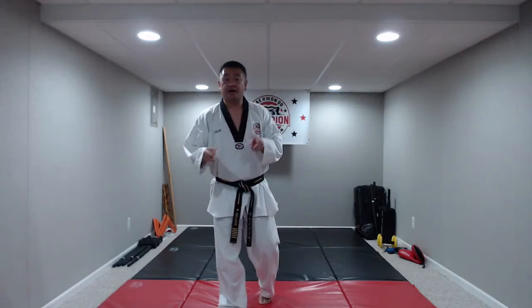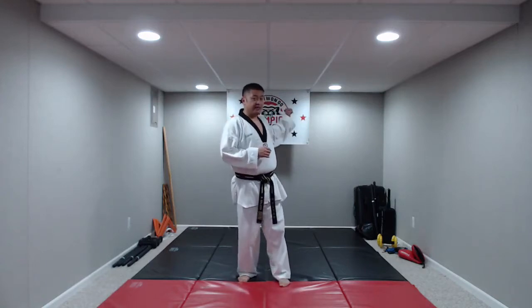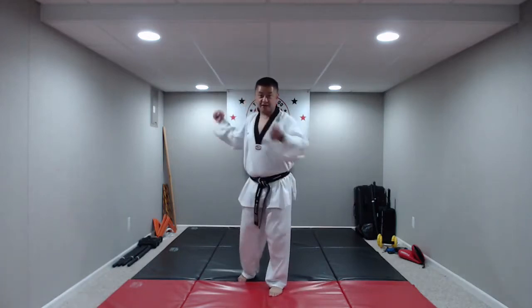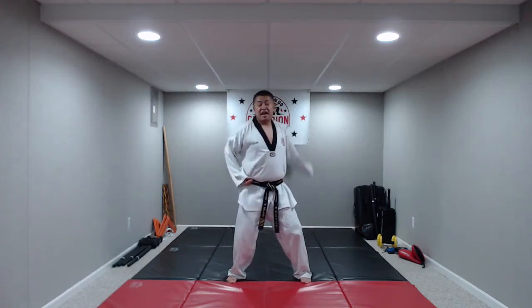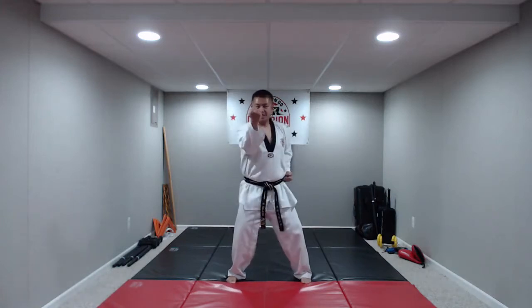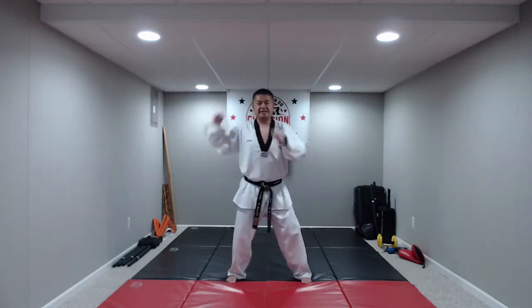Our next block is called inside block. It comes from the outside of our body to the inside — basically like you're banging a drum. Knees bent, hands at our side, inside block on the command: hana, do, set, net, hana, do, set, net, hana, do. Great job.